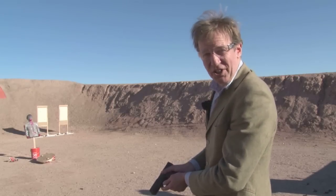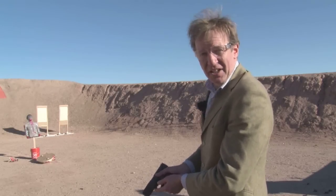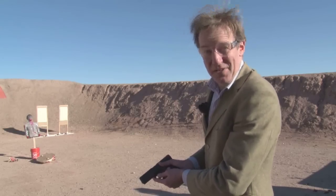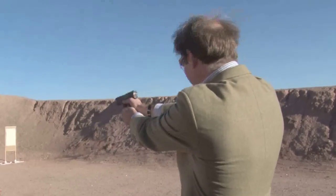It wouldn't be SHOT Show Media Day if I didn't get to play with firearms that would have me banged up in Britain. So if you want to know the future, the future is Turkish. SAR Arms is the US side of a Turkish manufacturer that has been selling guns since 1890. I'm going to have a go with something we are not allowed to use in the UK. In this scene I'm being attacked by zombies. Won't get any more trouble out of him. We'll be bringing you more from the States next week.